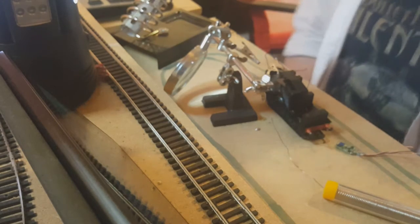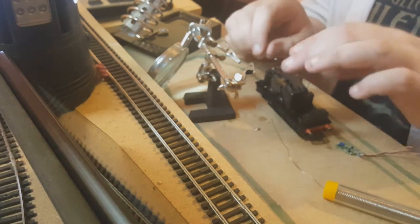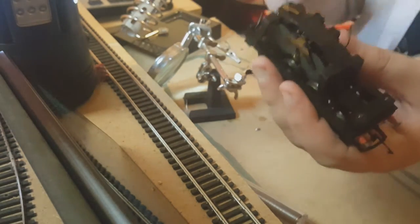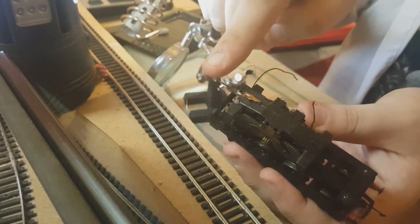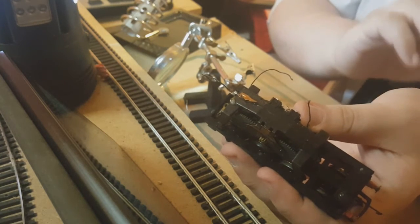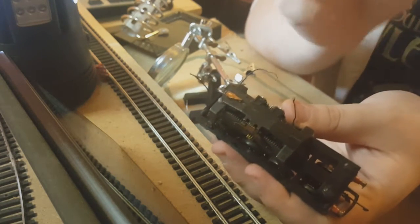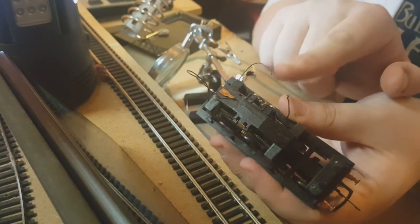We've just soldered that part to the third hand — didn't realize the camera wasn't on. We're referring to these two wires as wire one and wire two. These have to be connected to the black wire on the DCC chip. All the wires have been stripped on that as well, ready for soldering. Then our red wire on the DCC chip gets connected to wires three and four.